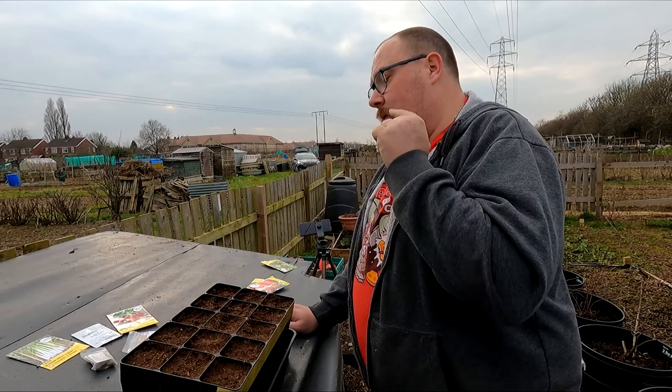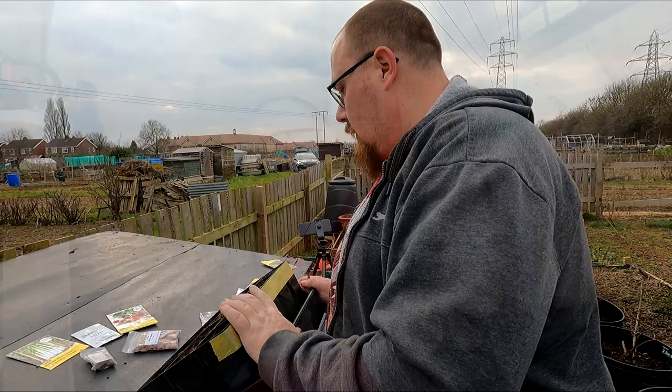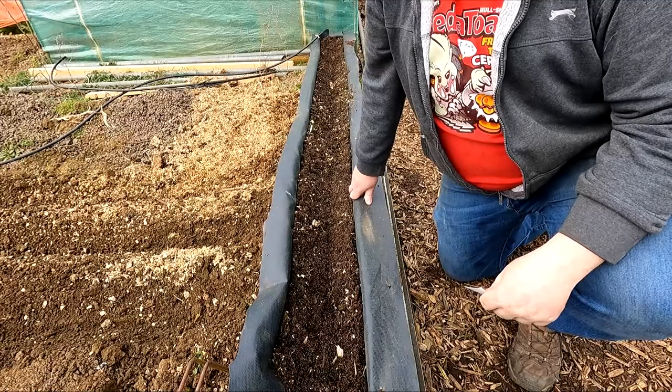Next job is going to be the parsnips and radishes out in the beds. I mentioned in last week's video I was going to give a box of seeds away to one of you - I'm going to redact that. I'm giving it to the Free Seed Collective - the information is on the screen. Please do check them out, and if you've got seeds left over that you're not going to sow, send them over - it's a big help.